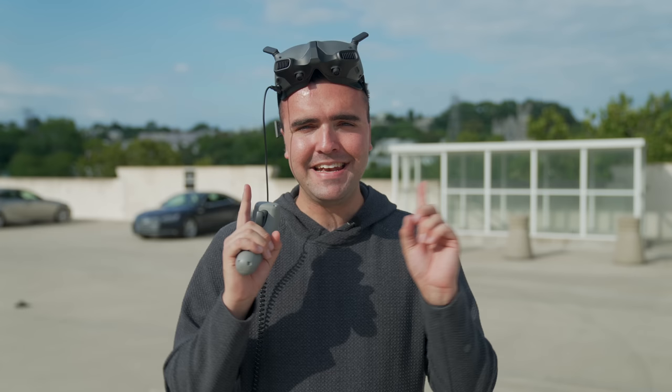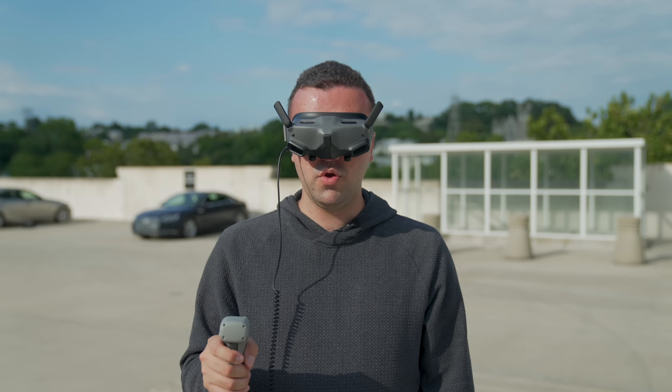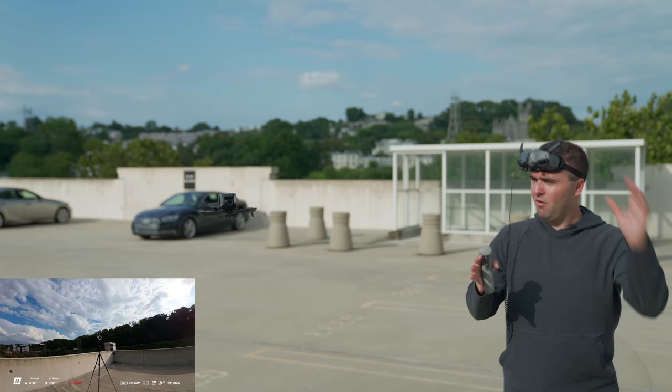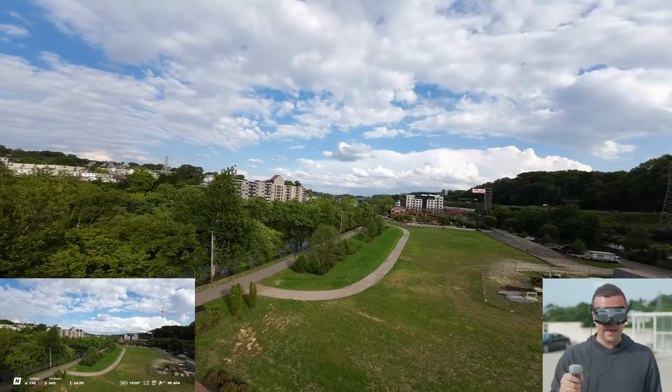Now let's jump into our second flight. Double press to start the motors, long press the lock button, and now we are off. Let's bring the drone a little bit close to the camera. The cool thing is, as you move the controller, it spins. This controller is pretty cool. Let's go ahead and rip down. Look at that camera — the colors just always pop. I think it's something about the greens.